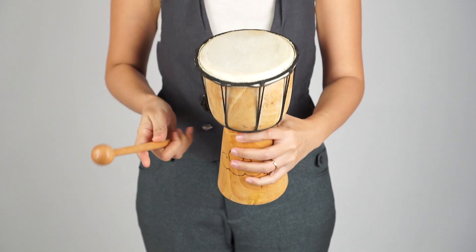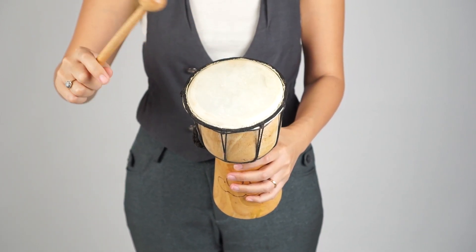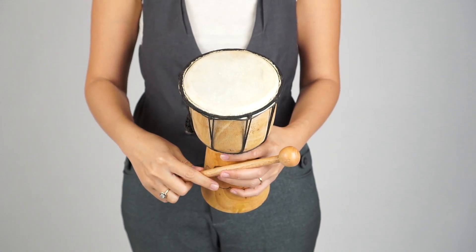You can play either with a wooden drumstick or with your fingertips.